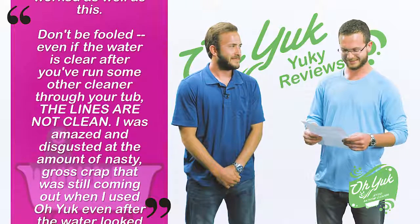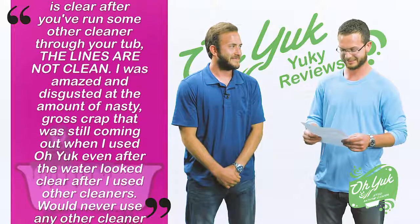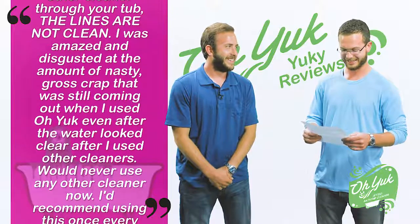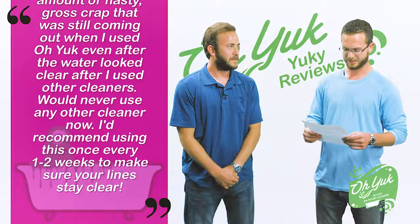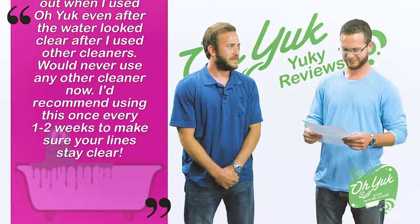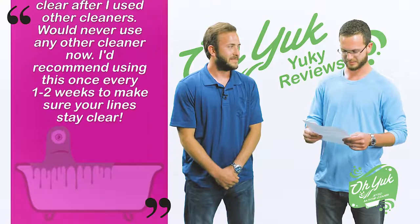I was amazed and disgusted at the amount of nasty, gross crap that was still coming out when I used O-Yuck, even after the water looked clear after I used other cleaners. Would never use any other cleaner now. I'd recommend using this every one to two weeks to make sure your lines stay clear.